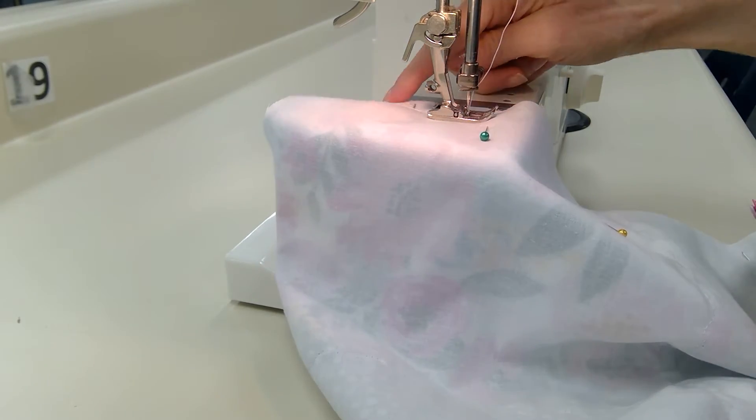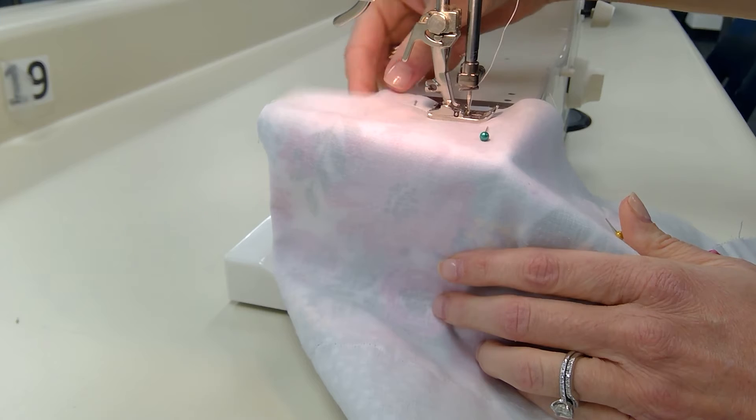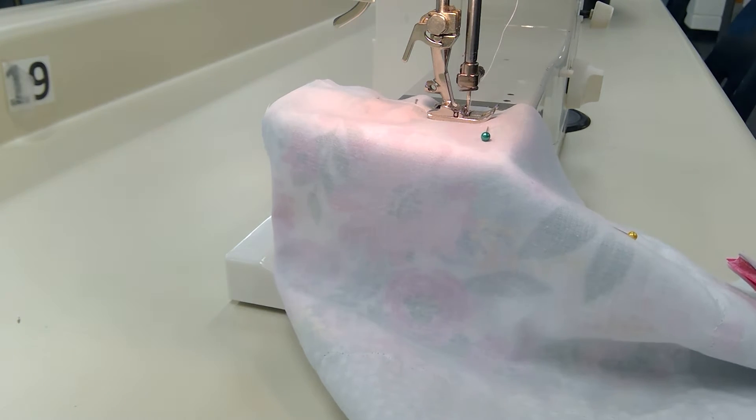That's a quick way to skip over that opening. You can just cut your thread there when you're done sewing it all up.